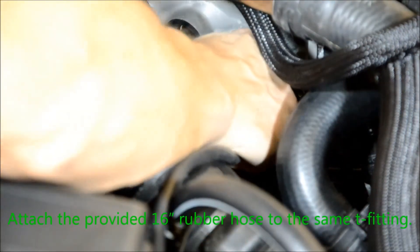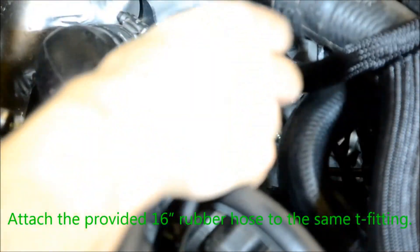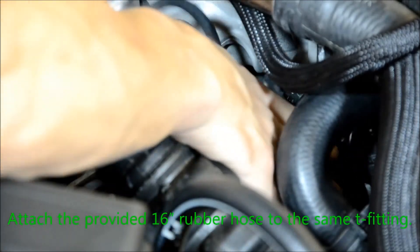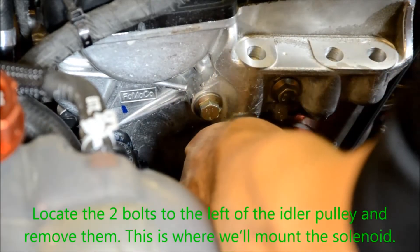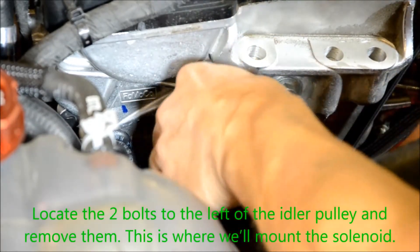Attach the provided 16 inch rubber hose to the same tee fitting. Locate the two bolts to the left of the idler pulley and remove them — this is where we'll be mounting the solenoid.